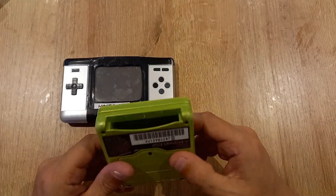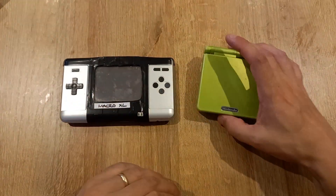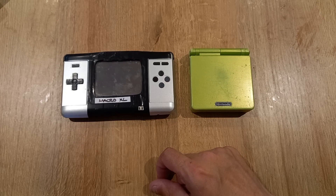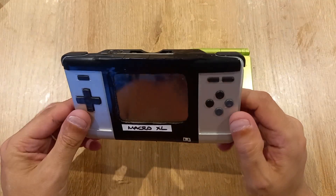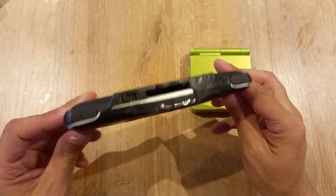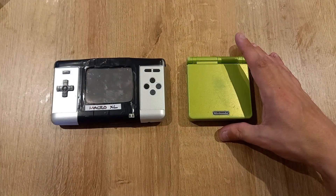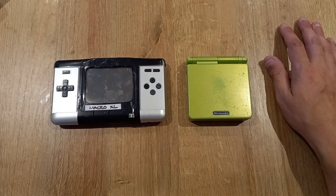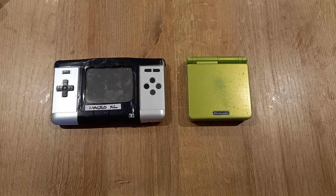If you're not interested in making a Macro and just want something to play Gameboy Advance games on, an SP is the one for you — either the AGS-001 or the AGS-101 with the backlit screen, although those are extremely hard and expensive to find. But if you're into tinkering, or you've got a DS with a faulty hinge or broken top screen, you could easily turn that into a Macro XL. Alternatively, people do make and sell them, though they charge for that privilege.